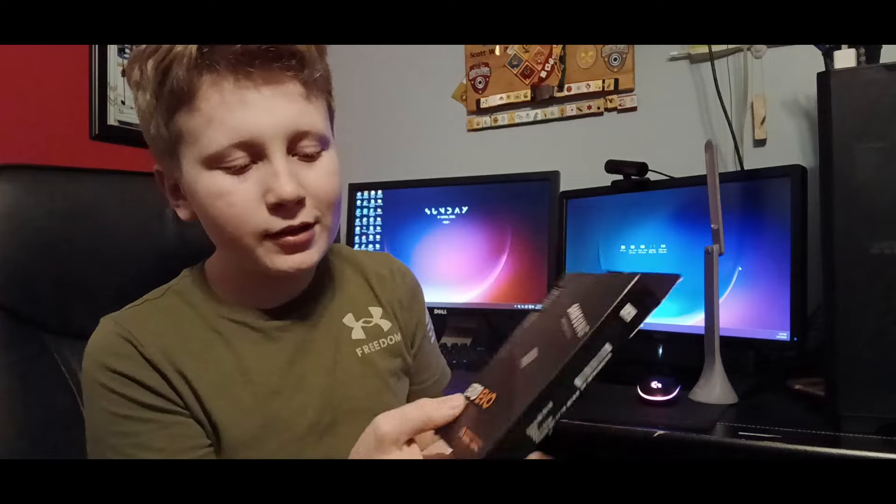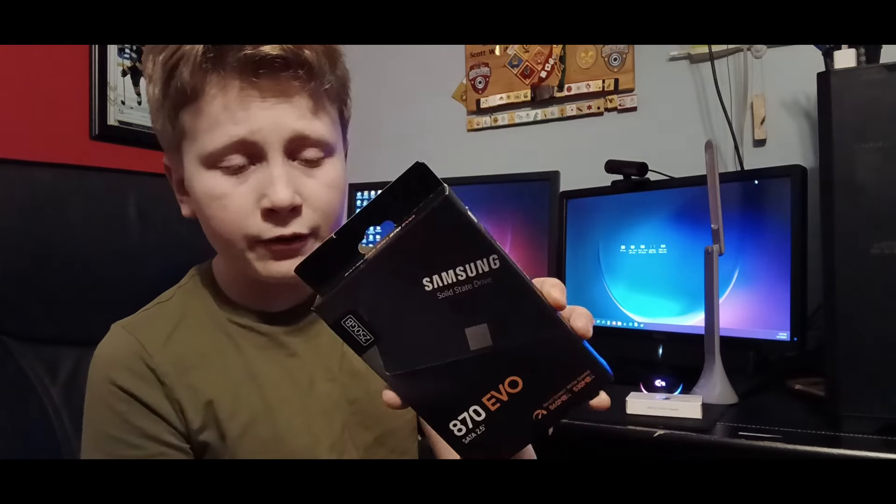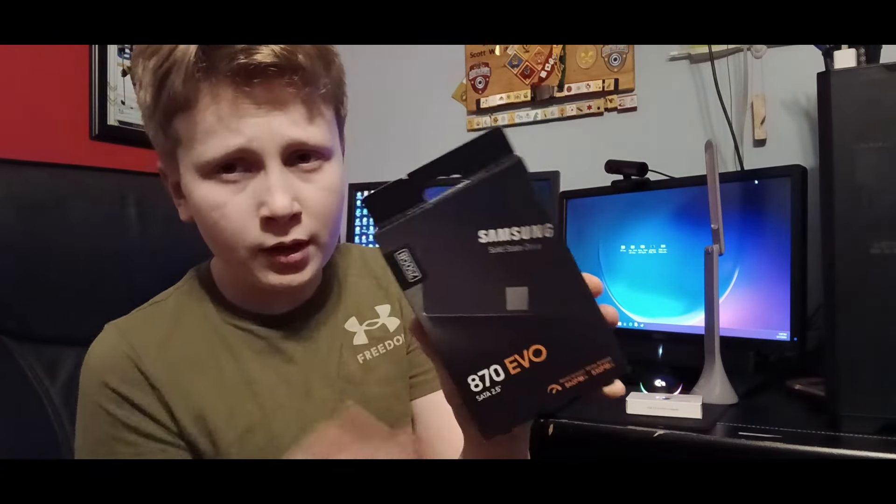I have an Intel 870 EVO and a USB 3.0 to SATA adapter. Why did we go with a 2.5-inch hard drive? I'll explain in a few. All right, so the first thing we're going to do is flip her over.